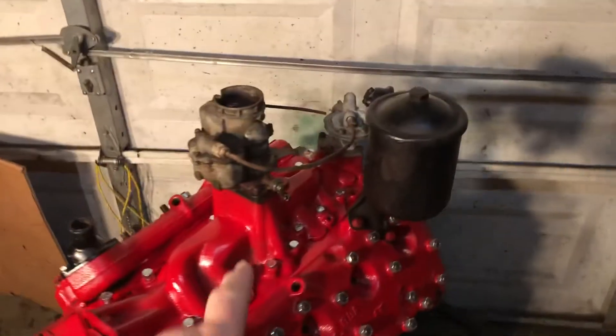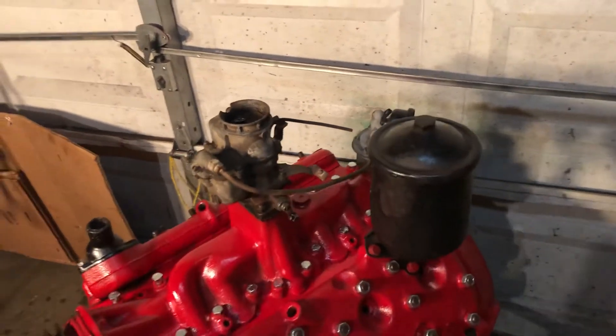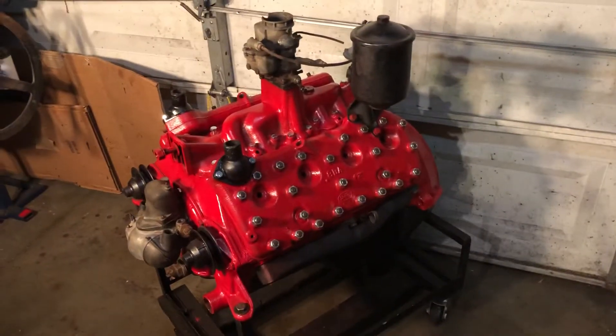The three-bolt carb — all of the shafts turn okay now. They're all loose, so that should be a good rebuildable carburetor I think.